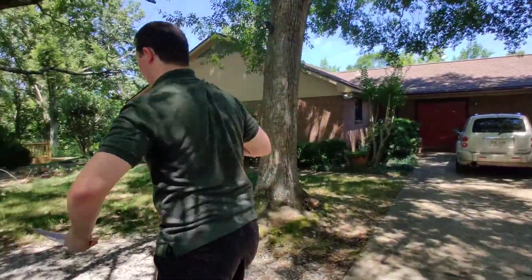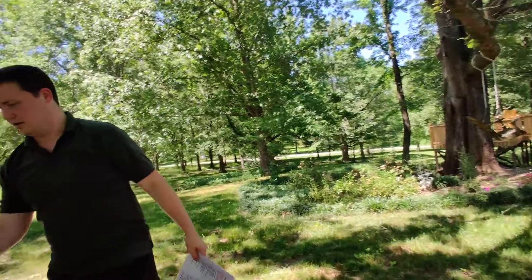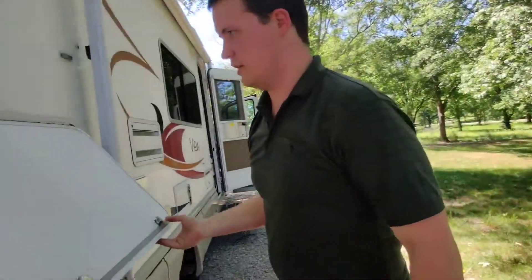If this is the first trip of the year and we've winterized, to de-winterize you come over here.